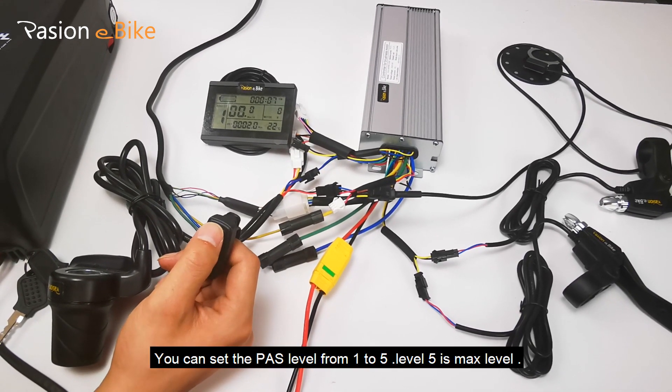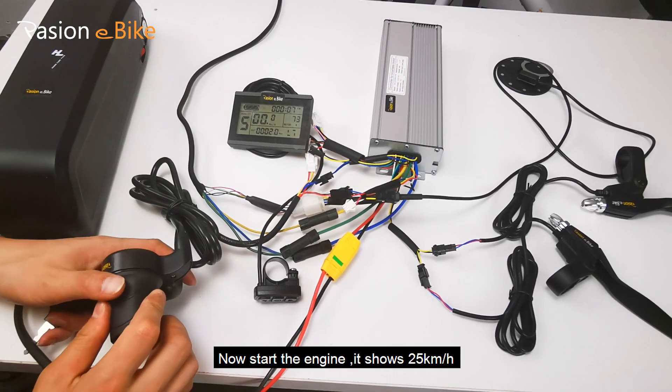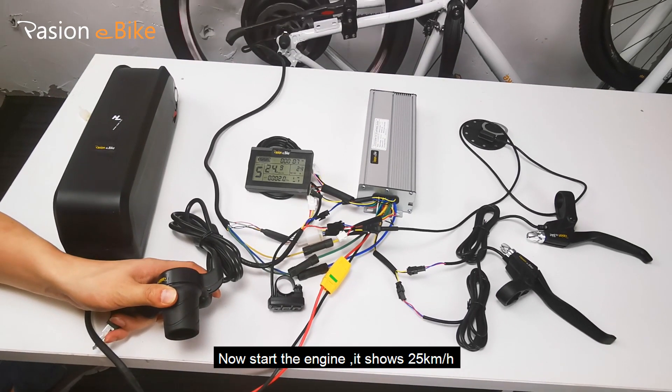You can set the PAS level from 1 to 5. Level 5 is the max level. Now start the engine — it shows 25 kilometers per hour.